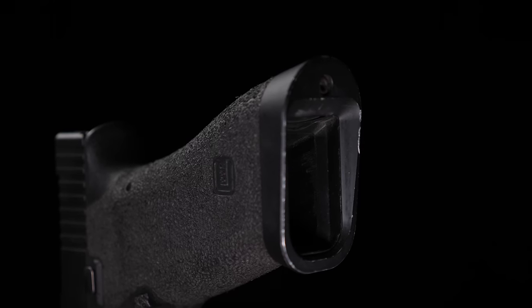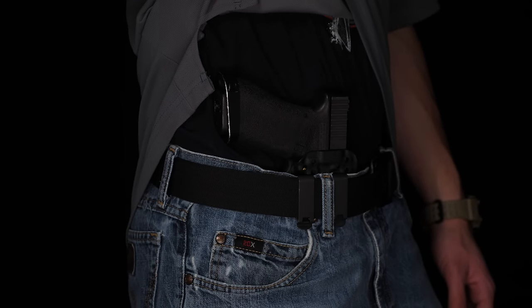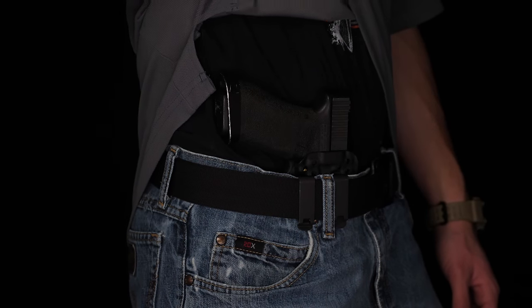The next common modification for concealment guns is magwells. The pro of a magwell is it's a big, huge funnel — when you need to do a reload, it makes it much easier; you can just toss the mag up and catch it inside the magwell. The challenge is it's harder to conceal, adding length and width to the very place you want to remove it for optimal concealment. From a concealment perspective, a magwell is a poor choice. From a competition or duty carry perspective, a magwell is great.